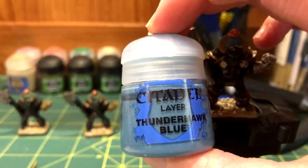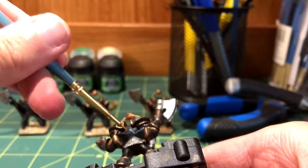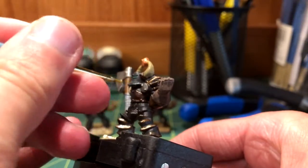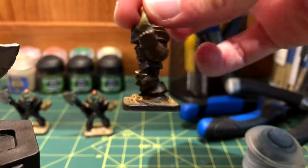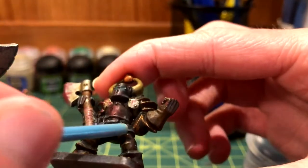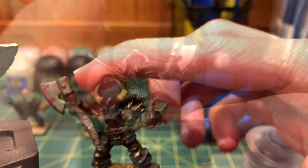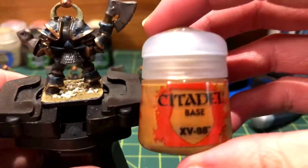After that, I used Thunderhawk Blue as an edge highlight, but due to the width of the lines, it also serves as a very cool accent color alongside the gold trim. It went on multiple edges, so I'll also show the other knight as a reference to show where that color went. I nearly forgot there was also a belt around the waist, so I painted that with XV88.